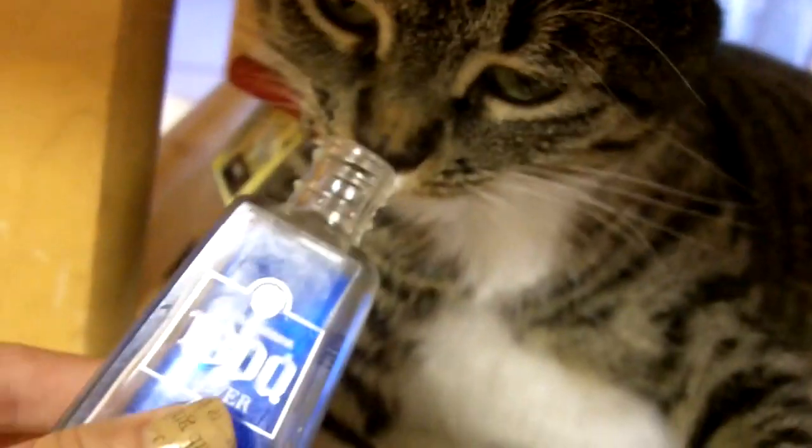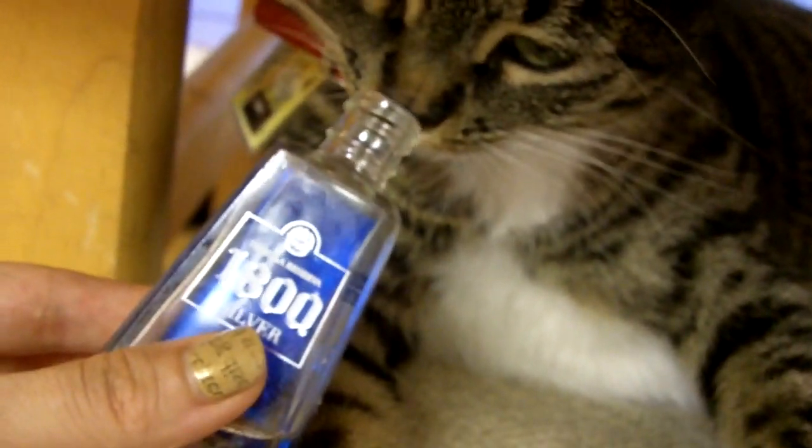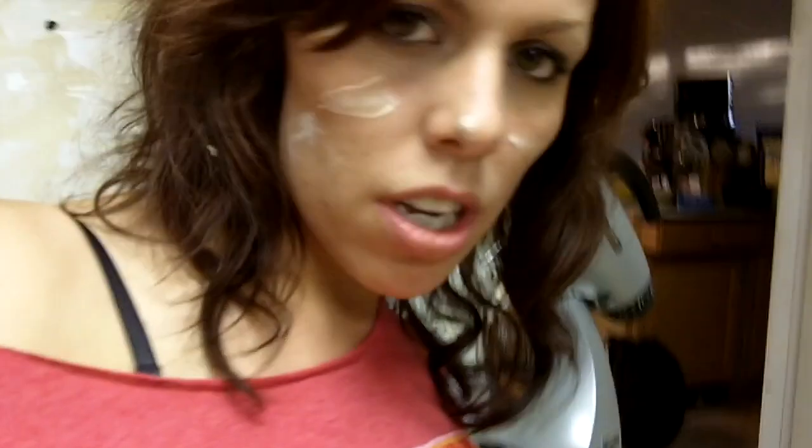Do you like tequila? Kitty likes tequila! Baking with the kitty — kitty likes to bake and make a big old mess.